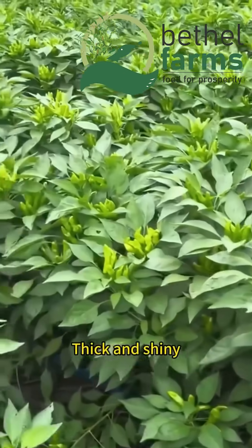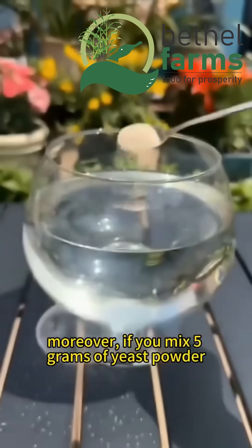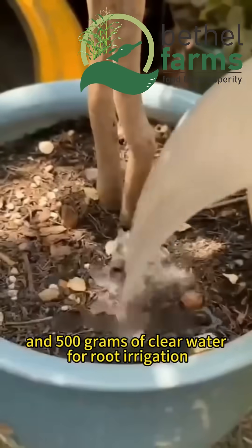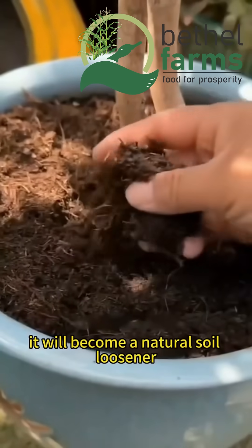Moreover, if you mix 5 grams of yeast powder, 100 grams of beer and 500 grams of clear water for root irrigation, it will become a natural soil loosener, making the soil as soft as bread.